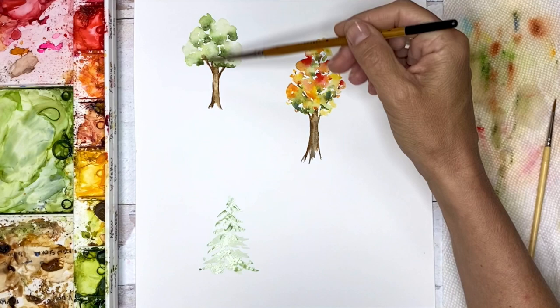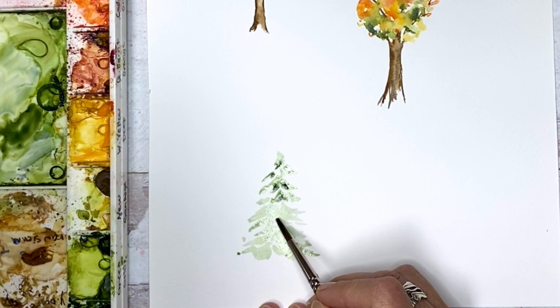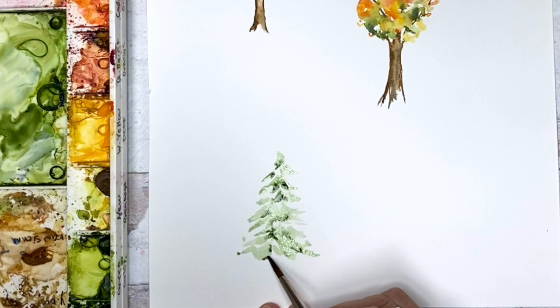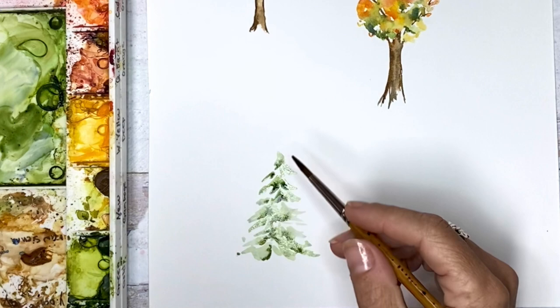We're going to do a similar effect as with our other trees, which is to go in with a darker green — get something pretty dark. If you want to mix a little blue in with it, that gives it a little different look than just a normal tree. Again, touch the bottoms where the shadow is in the interior of the tree — a lot towards the center and the underneath sides of the branches. Same idea as what we were doing with the other trees. The white space gives the effect of maybe snow, or just where you can see through the branches.